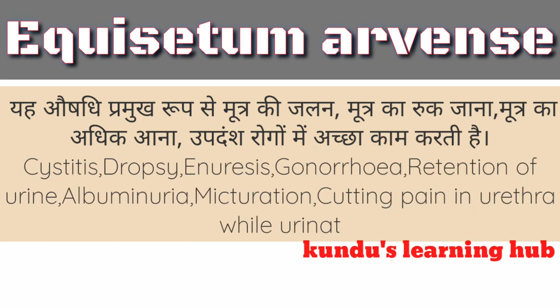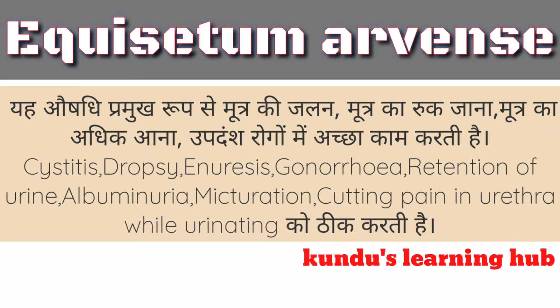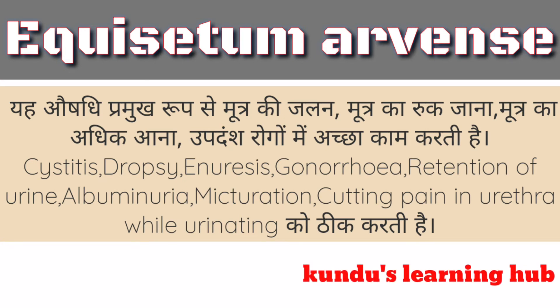Drop C, Anerosis, Gonorrhea, Retention of Urine, Albuminuria, Micturation, Cutting Pain in Erythra while Urinating को ठीक करती है।